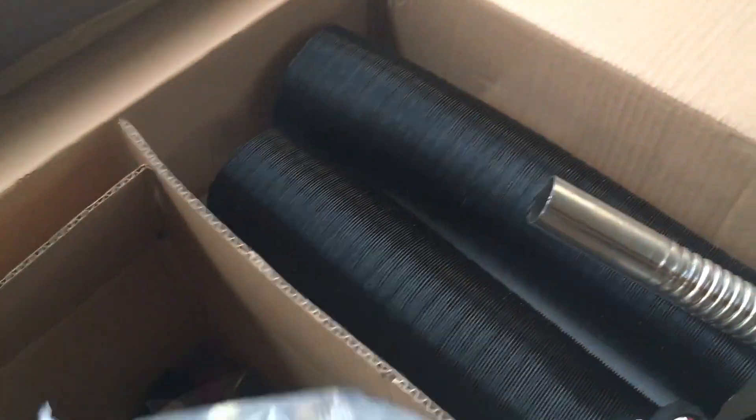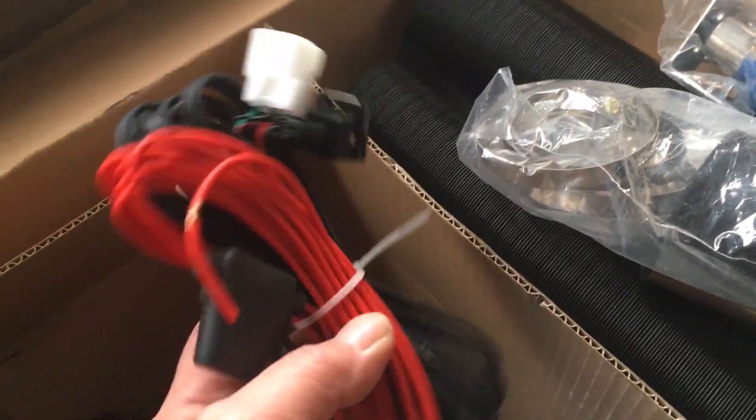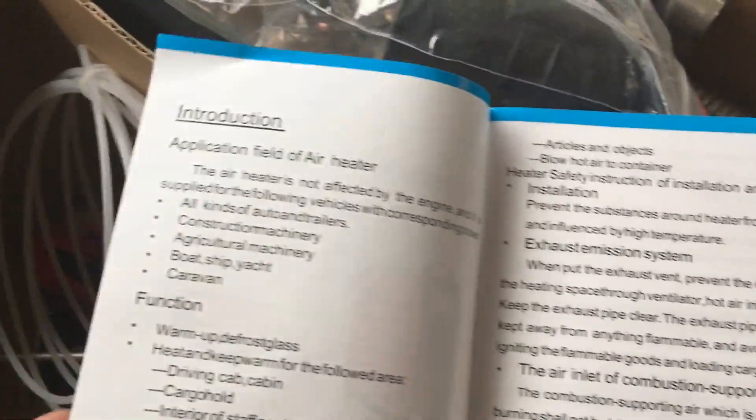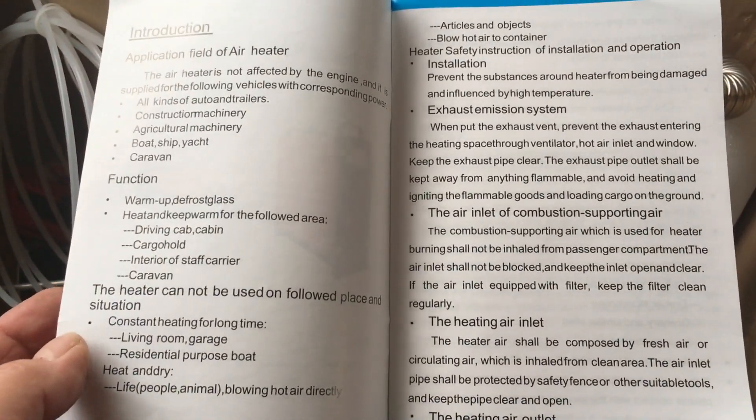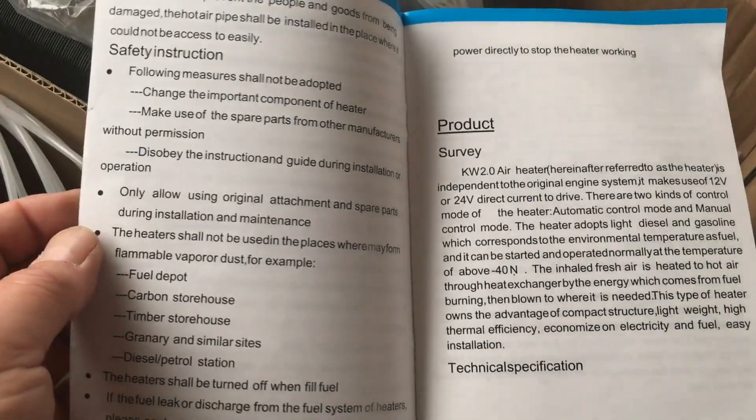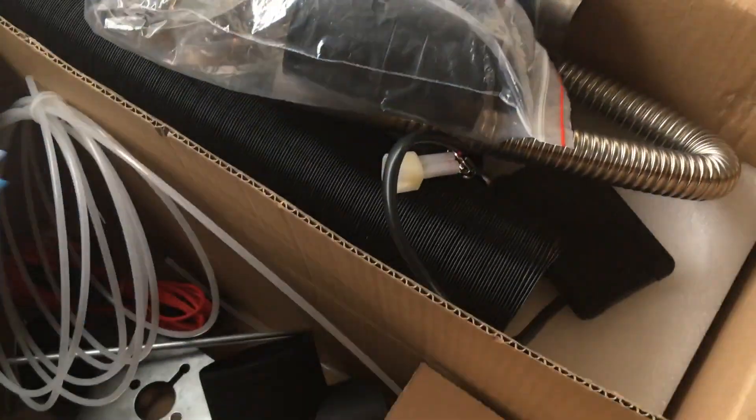Another bag of accessories — a little fuel filter in there, there's some jubilee clips. What the other bits are, I don't know. A little exhaust for it, that goes on. Wire in to extend. Got a little box of tricks here — that's the fuel lining, I suppose. And we've got a manual of how it works. It's looking like this is a very badly translated from Japanese to English manual, so I think we might be just throwing that away and Googling it.